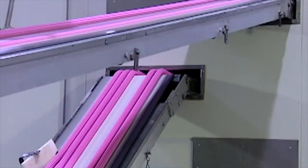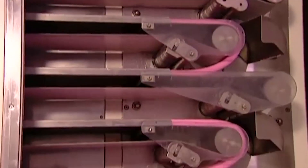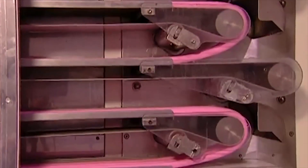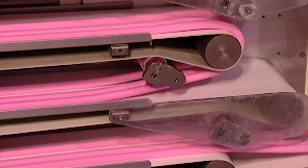All this extruding makes the gum hot. Workers then put the gum through a series of tests, one of which is a freezing cold maze. It roughly takes about 15 days for the gum to finally find its way out.